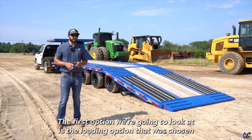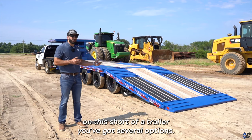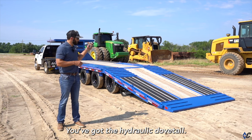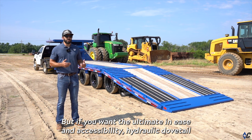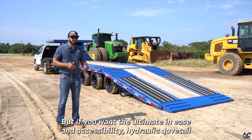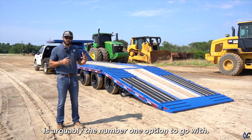The first option we're going to look at is the loading option that was chosen. On this short of a trailer, you've got several options — you've got the hydraulic dovetail, you can go max ramps, XDR ramps, but if you want the ultimate in ease and accessibility, hydraulic dovetail is arguably the number one option to go with.